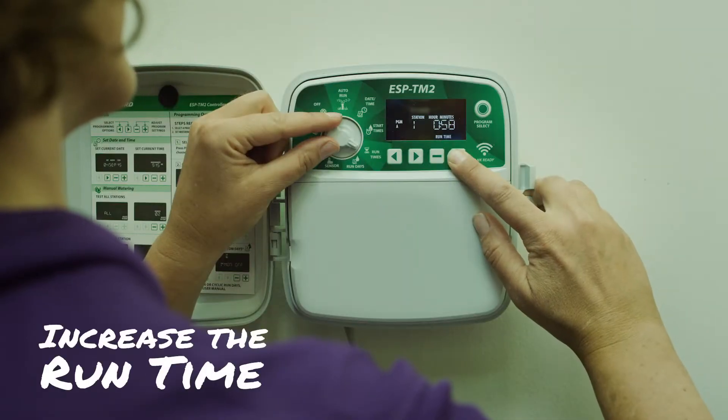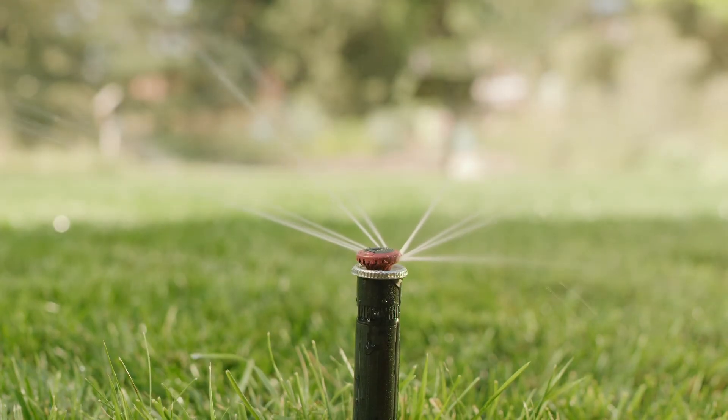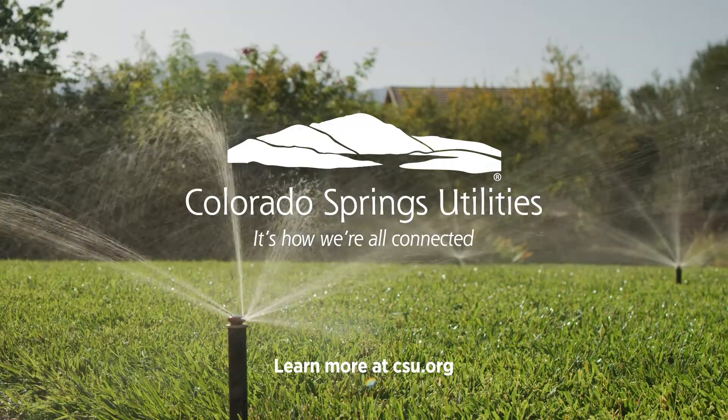Be sure to change the run time for that zone on your sprinkler controller, since it will now need more time to apply the same amount of water. And you're done. Don't forget to apply for that rebate. Visit the Conservation and Environmental Center or CSU.org to learn more water wise tips.